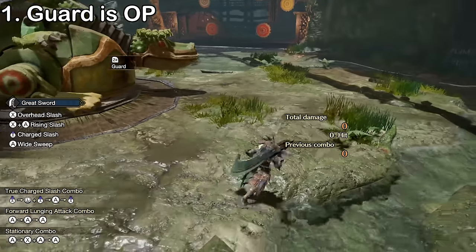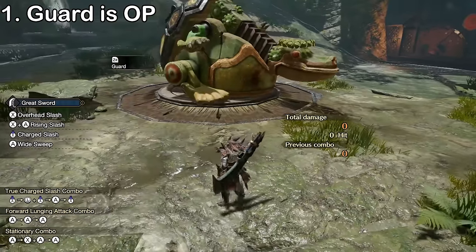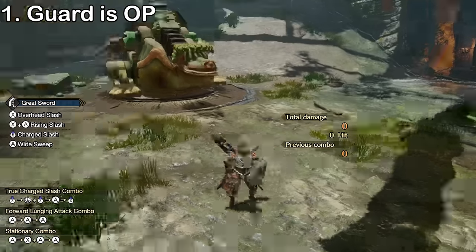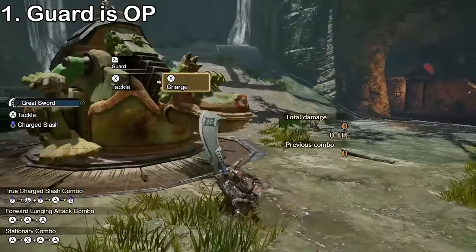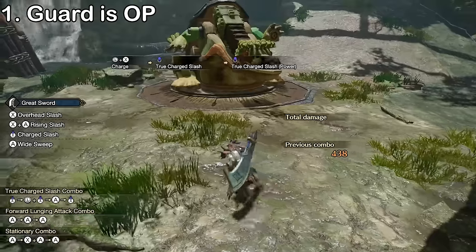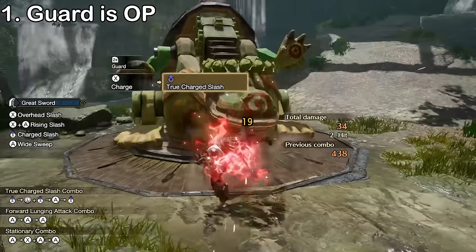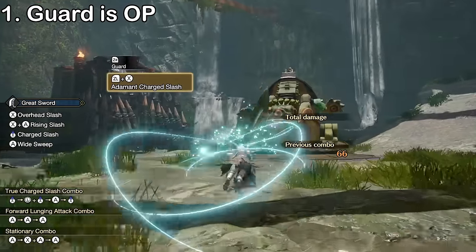It takes a while to get this into your muscle memory and become consistent, but it's 100% worth it. Unlike the draw attack, guard rolling lets you instantly unsheathe without stopping movement, which comes in handy for closing distance to the monster before attacking. You can also follow it up with a tackle and a strong charge slash, two tackles into a TCS, or any silkbind move.